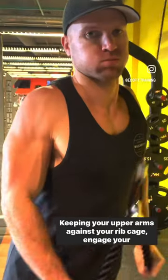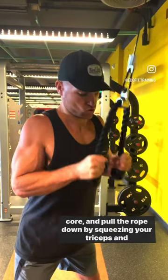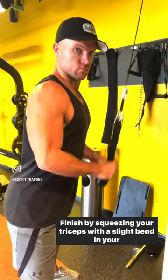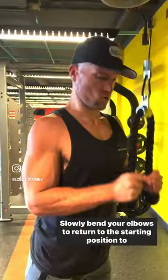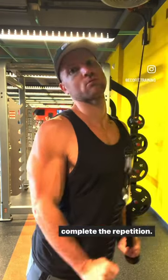Keeping your upper arms against your rib cage, engage your core and pull the rope down by squeezing your triceps and straightening your elbows. Finish by squeezing your triceps with a slight bend in your elbows and slightly bending your wrists outward. Slowly bend your elbows to return to the starting position to complete the repetition.